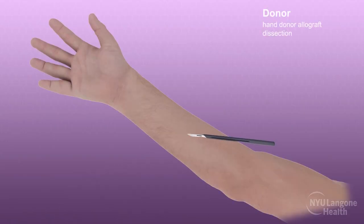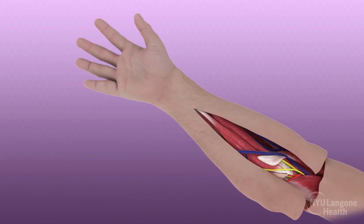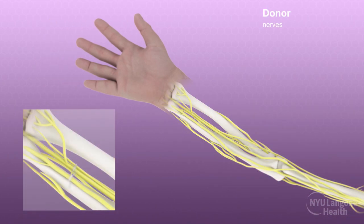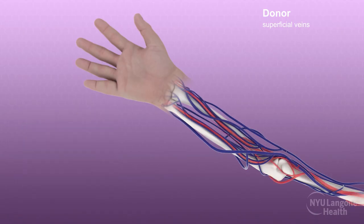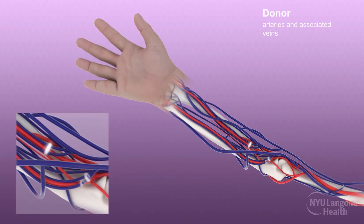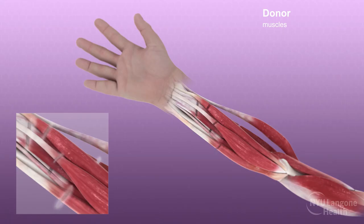Recovery of the donor hands proceeded concurrently with the facial allograft procurement. Soft tissue flaps were raised, taking care to preserve key anatomic structures which were tagged for identification. The surgeons then proximally divided the median, ulnar, and radial nerves, the superficial venous system including the cephalic and basilic veins, and the radial and ulnar arteries with their vena comitantes.